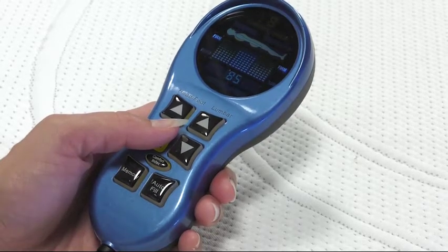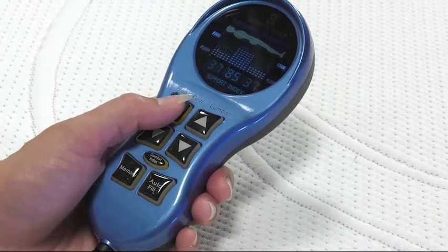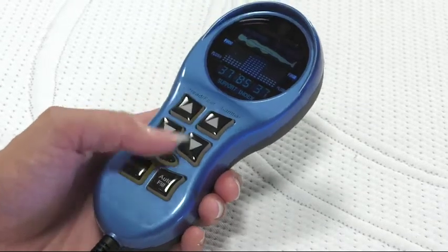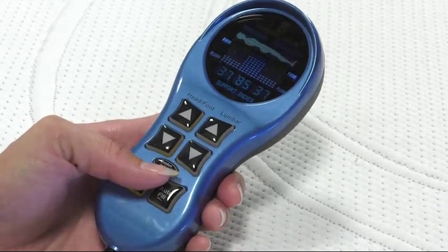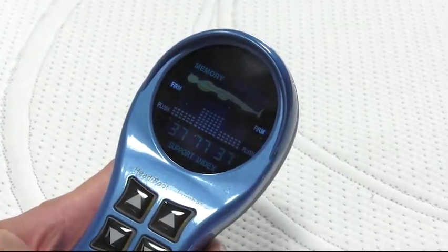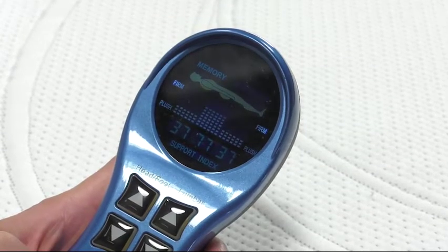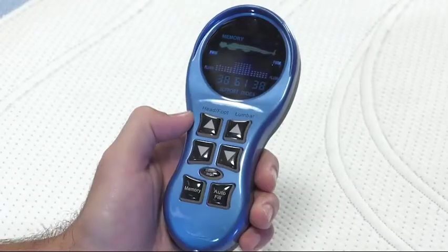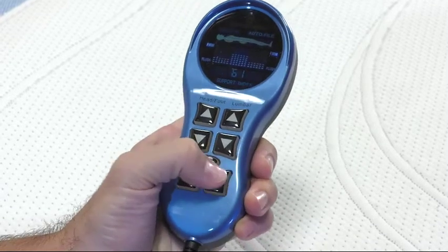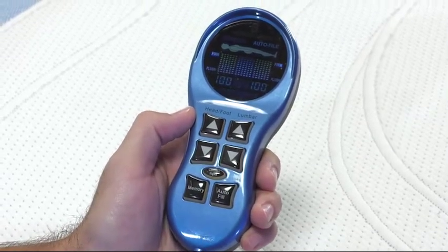Once you have reached your favorite comfort settings for your head, foot, and lumbar areas, you can store them by simply holding the memory button on the hand control until you see it flash. Now that your favorite settings are stored, you can hit the memory button at any time and it will return you to your favorite comfort levels. The hand control also has an auto-fill button, which completely fills the bed for a nice, smooth look when you make your bed.